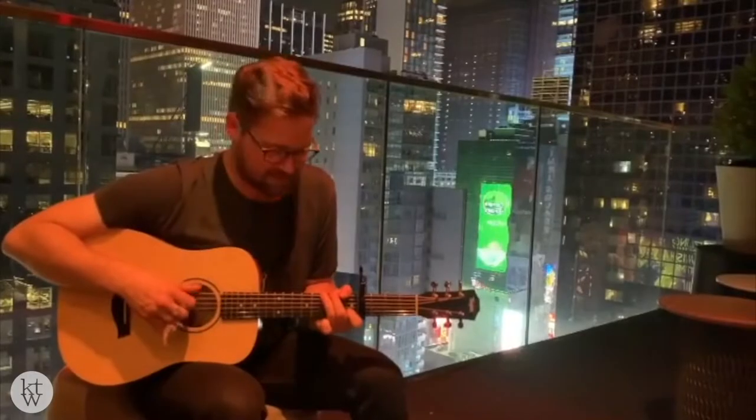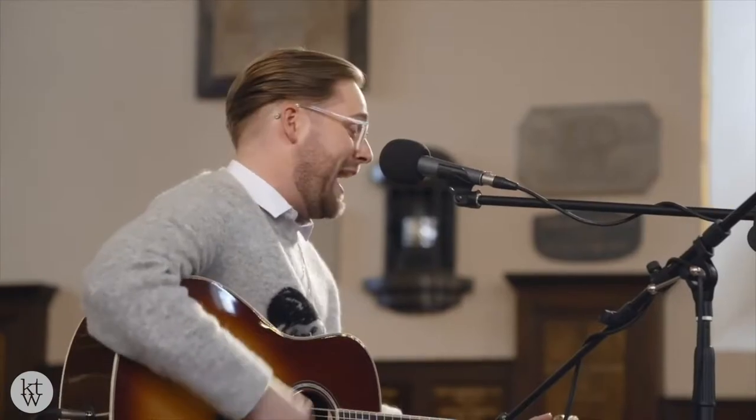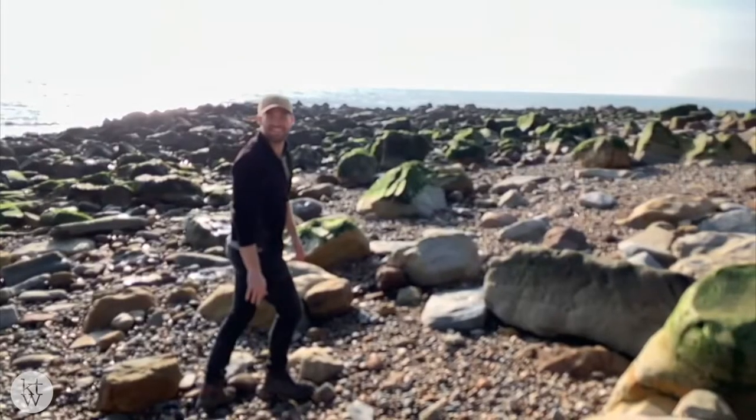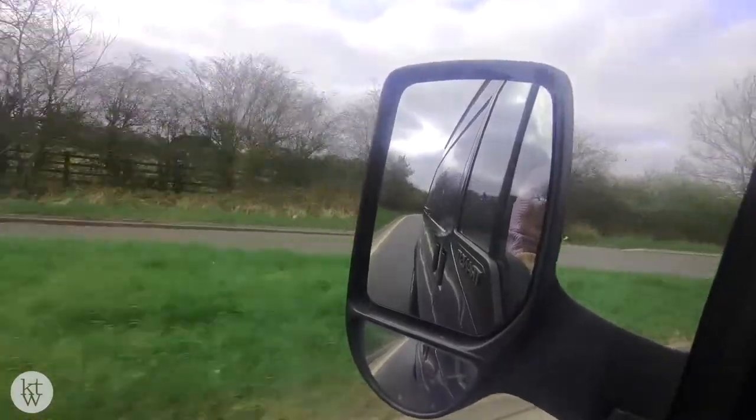I'm KT Wilde, a singer-songwriter from the UK, and I'm going to be converting this Ford Transit into an off-grid camper van so I can take my music on the road, write with amazing musicians, go to amazing locations, and just have an adventure. This is Ellie, my partner in crime who'll be helping with the build and joining me in the van. If this sounds like something you're into, make sure to subscribe to the channel and follow along with Wilde Adventures.